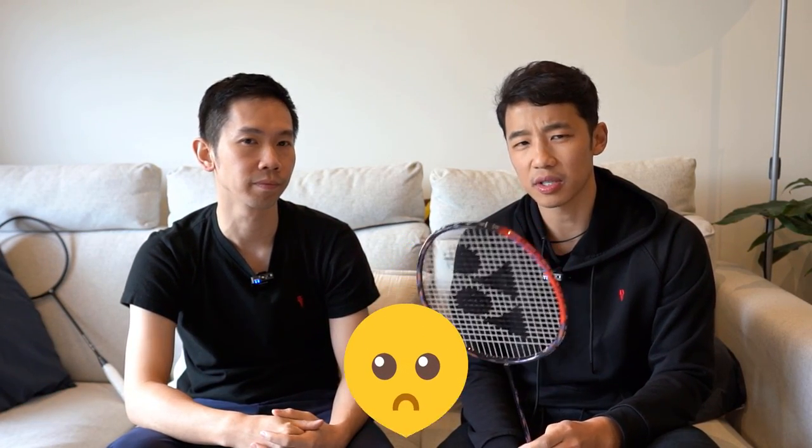I was actually a little bit disappointed though. I quite like the original 77, but this one — the Pro — I thought it would be better. Maybe it was already quite up there already.